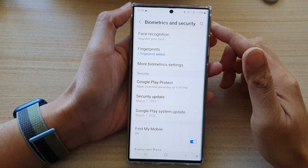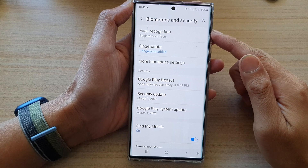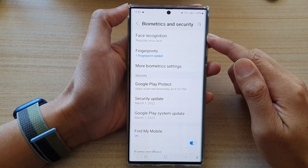Hey guys, in this video we're going to take a look at how you can set up Face ID Password Facial Recognition on the Samsung Galaxy S22 series.